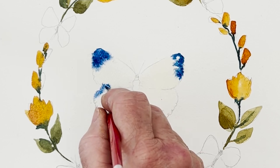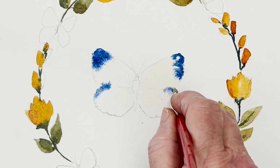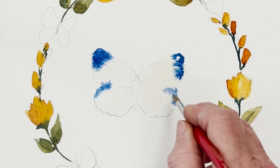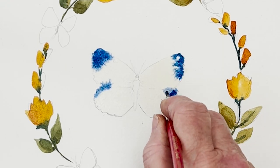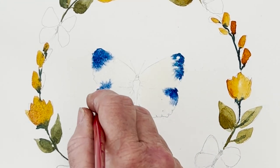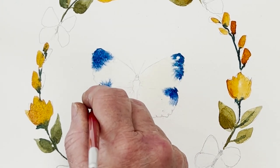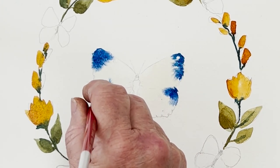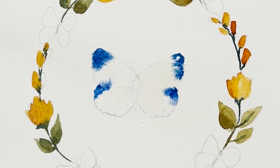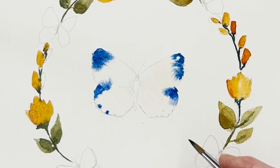Notice how I'm doing that — I'm just dabbing, going like that, and building up a sort of reservoir so that you are not stroking the paint out but literally plopping it in. And then the weight of the pigment forces itself into the water which is on the paper. I'm going to put some blobs down here as well.